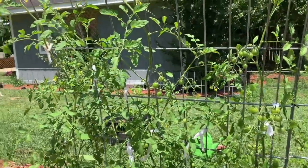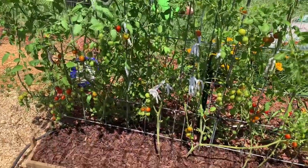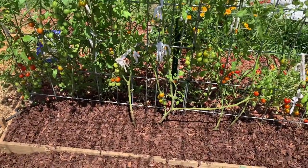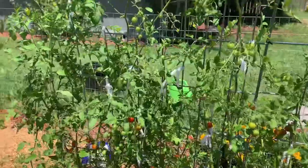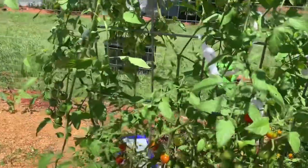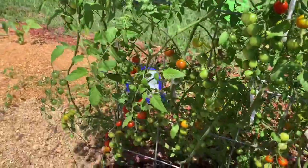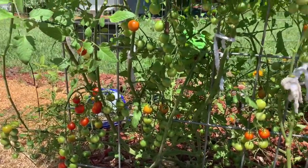Maybe I'll do an update video in a few weeks so we can see the results. After applying the rabbit droppings and new dirt, hopefully these will really take off. They're doing great fruit-wise, though around this time I usually have a lot more growth — but I think they're beautiful. Thanks for watching! If you enjoyed this video, give it a thumbs up and don't forget to hit the subscribe button.